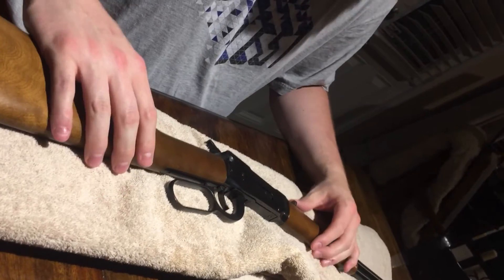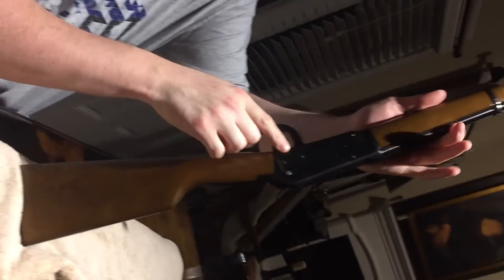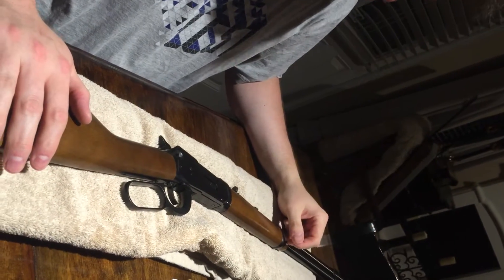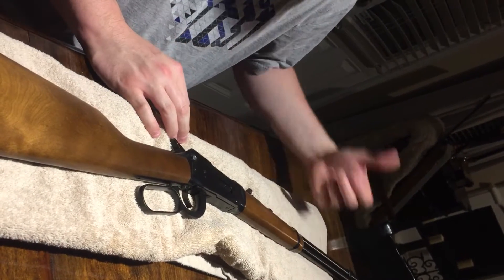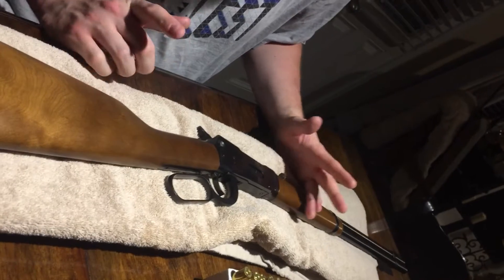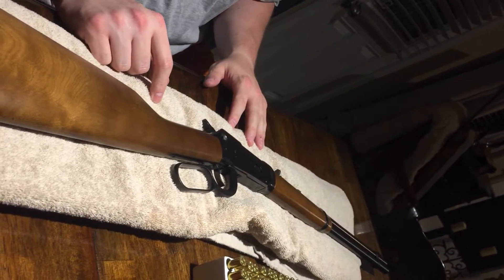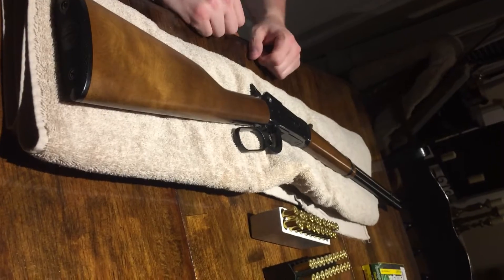I actually kind of enjoy a challenge when it comes to taking down a weapon, and these are quite challenging. You can see there are quite a few screws, pins, and other things — a lot of stuff — so you've got to be careful when taking it apart and putting it back together. Have a good system in place. The nice thing is there are quite a few videos on YouTube that do an excellent job of explaining how to take these down and clean them.